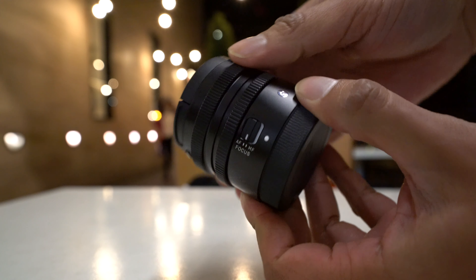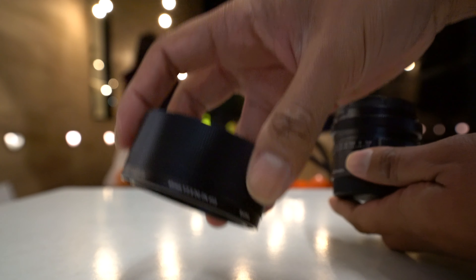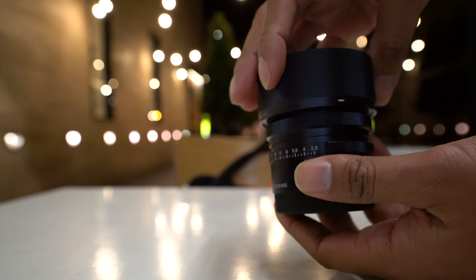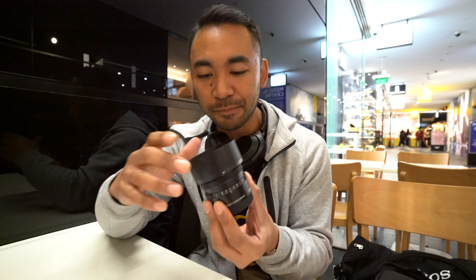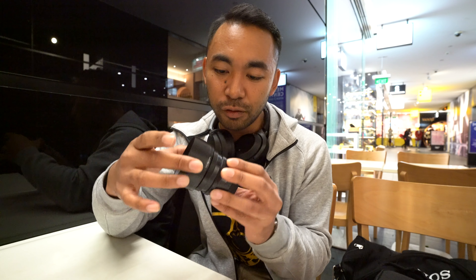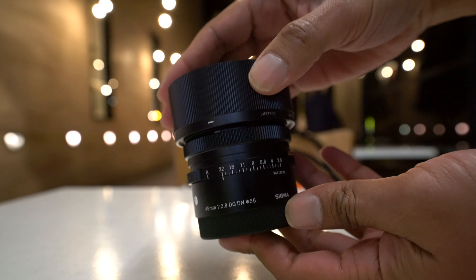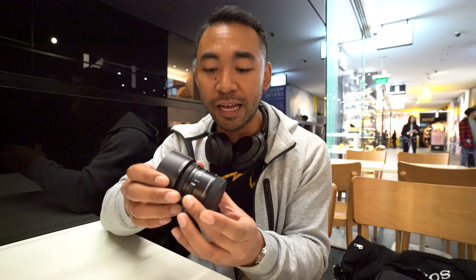There is also a lens hood supplied, which feels pretty solid — I love that. It doesn't feel too heavy and I like how it just clicks into place. Those little things make the shooting experience better. You do have the A mode, which basically means you're going to control the aperture through the camera body instead of the lens if you prefer using the body.